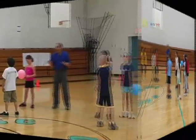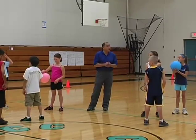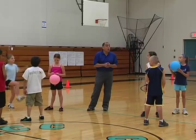Hold that balloon. That was a great job, boys and girls. Let's see if you can keep it up for 20 seconds.